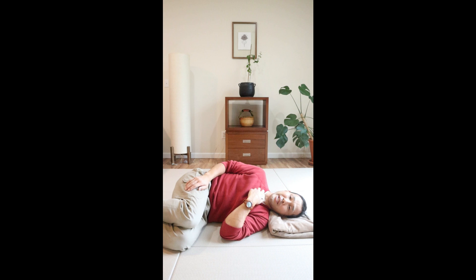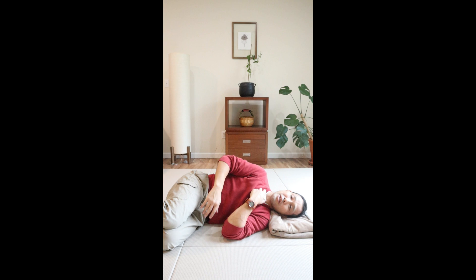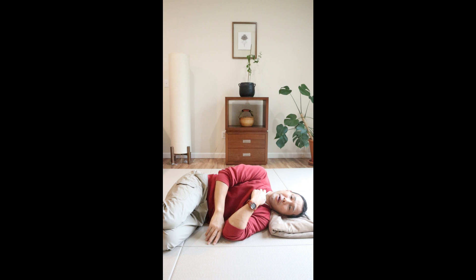Pick your side and stack your legs up. I'm bending my knees and hips about 90-90 degrees. As for my top arm — my right arm in this case — you can either rest it at the side of your body or in front of your body. Either way is fine.